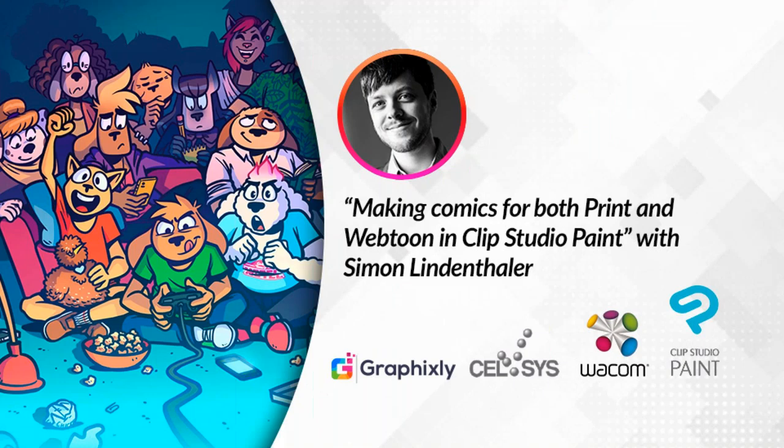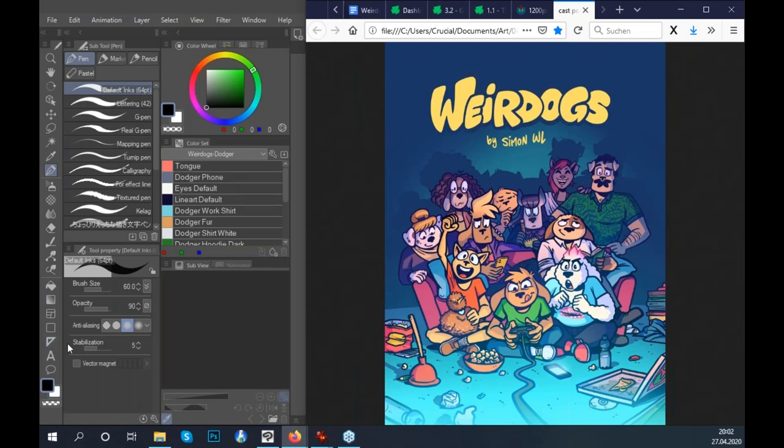We'd like to pass the reins of the webinar over to Simon, who will begin his presentation: making comics for both print and webtoon in Clip Studio Paint. Thank you so much. Alright, thank you everyone for tuning in. Thank you especially to Graphics.ly, to Celsis, to Macom, and Clip Studio Paint for allowing this opportunity.